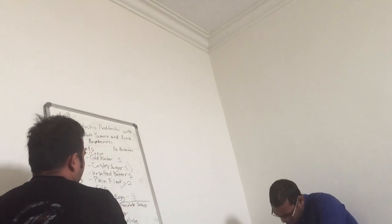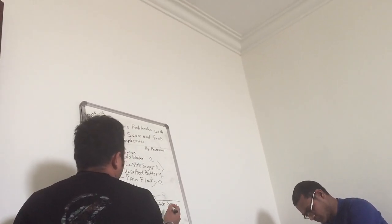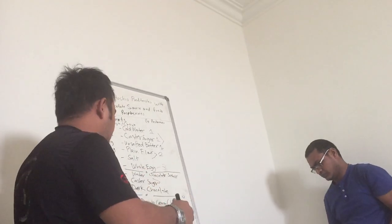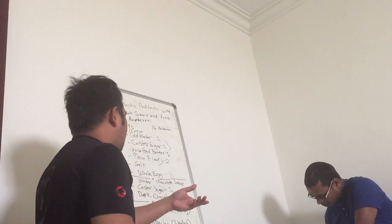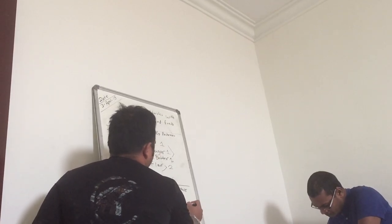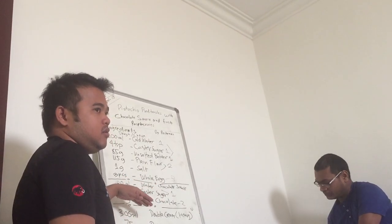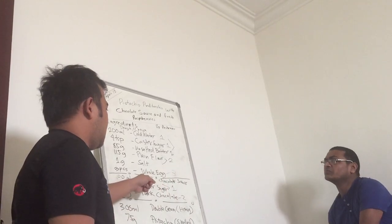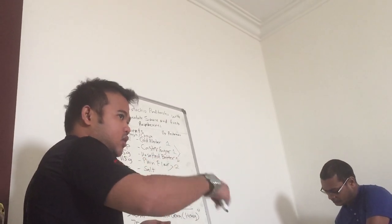For the chocolate sauce: first, you put water and sugar in a small saucepan and let it boil. When it has boiled, you remove the saucepan from the heat and then add the dark chocolate until it melts. That's the only method — water, caster sugar, boil, then dark chocolate. That's the chocolate sauce.